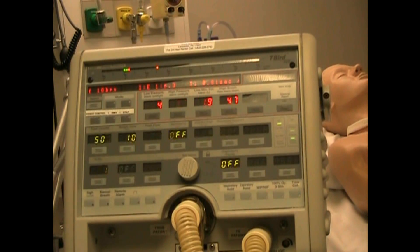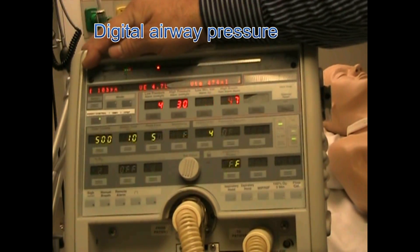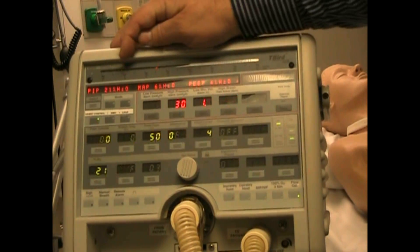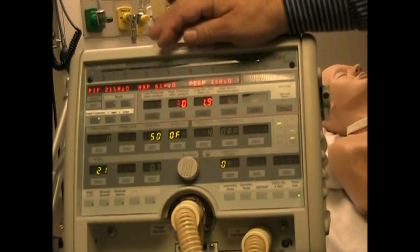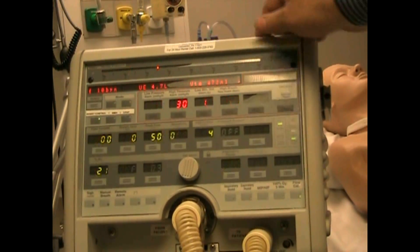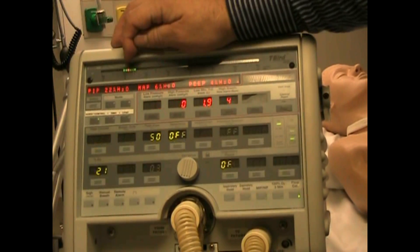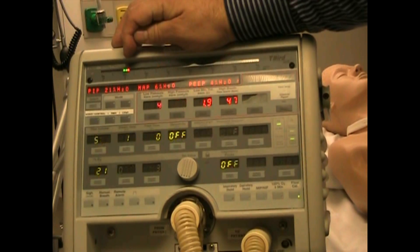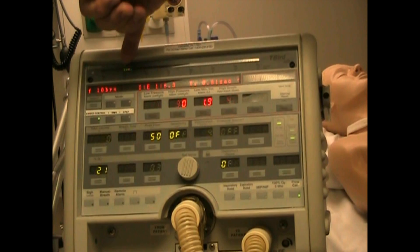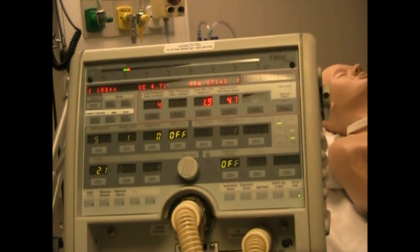Let's take a look at this top here. This is our digital airway pressure manometer and you can see that it rises with each breath. This orange dot is your high pressure limit. Down here you see your settings for PEEP. PEEP is four and we see two boxes and also the indicator light.